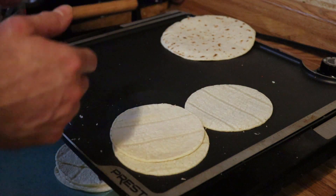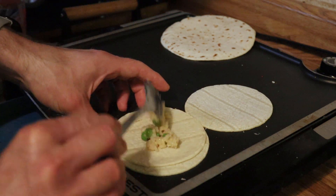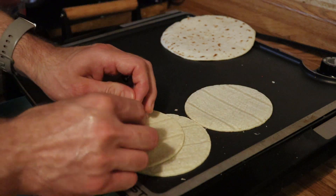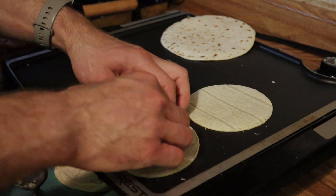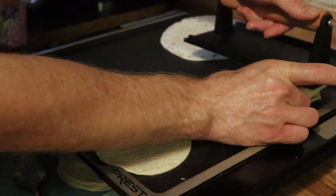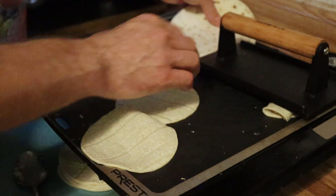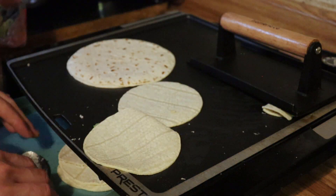The problem I have right now is that the small tortillas I found happened to be corn and I didn't pay attention, so they're breaking a little bit — we're just going to have to be gentle with them. We're going to roll them up like that, then take a meat press or grill press and put it on, so when we turn it on it'll kind of sear them together.